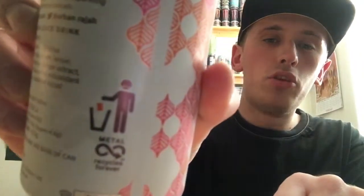The ingredients also include ginger extract and natural mint. The sugar content is 4.8 grams per 100ml — actually 0.1 grams higher than the lime and cucumber one. There's also a little recycling icon with a moustache that says 'metal recycles forever,' which I guess is true — metal is better to recycle than other things.